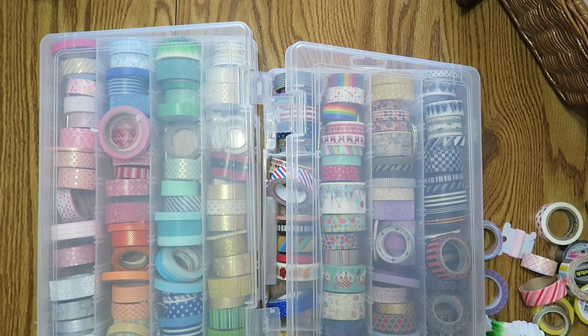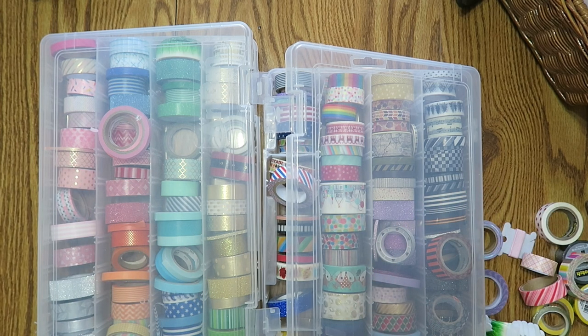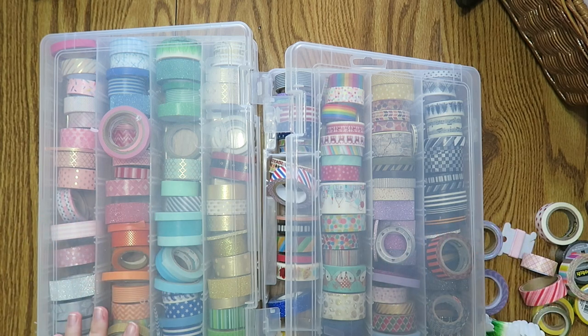Well hello everybody and welcome back to my channel. It is Monday evening. I have been reading your comments on my Monday plan with me and I am obliging to the masses — I am doing my washi purge or overhaul. I don't know what I'm even going to call this video but I wanted to show you the chaos of my washi life.